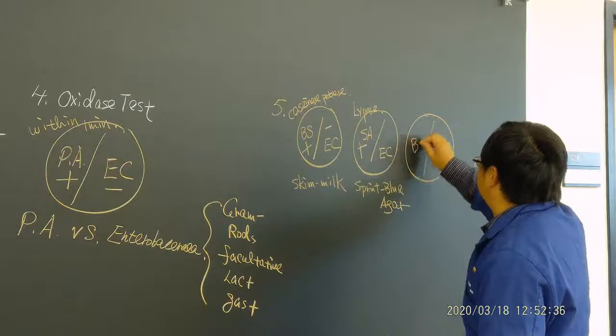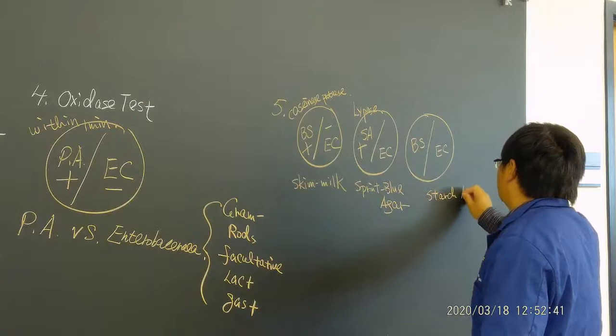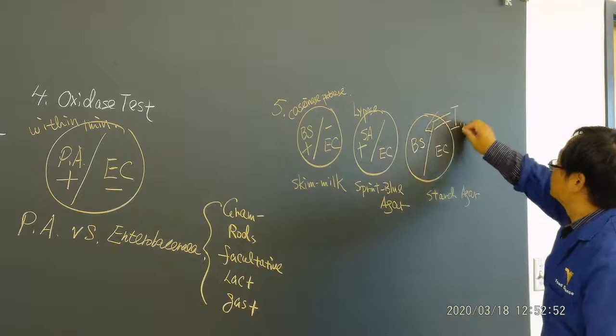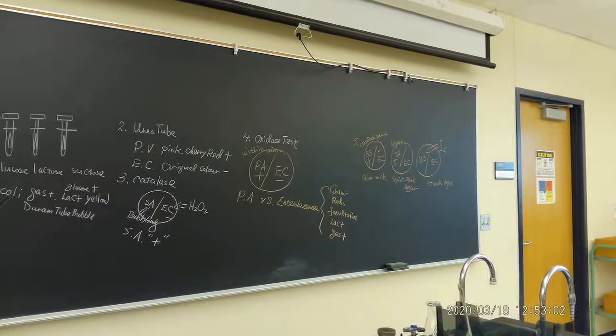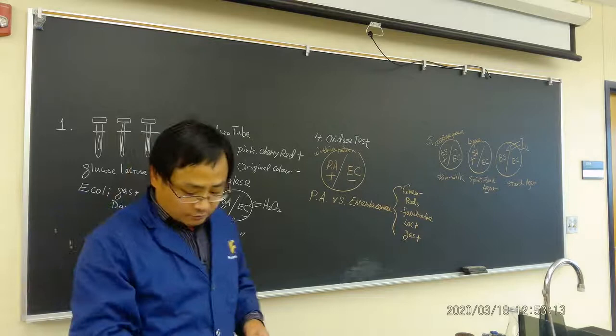Now a little bit complicated for the last one — the starch agar. On starch agar you are not going to see the transparent zone directly. What you should do is pour iodine on it. You'll see which side turns brownish. We have Bacillus and E. coli on the starch agar. We're going to add iodine — a Gram's iodine confirmation test — to both sides.